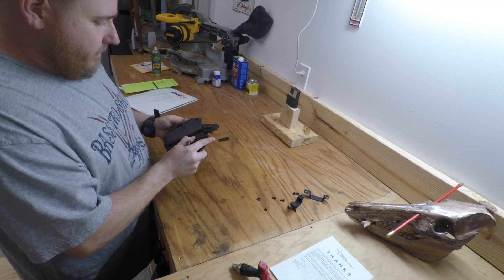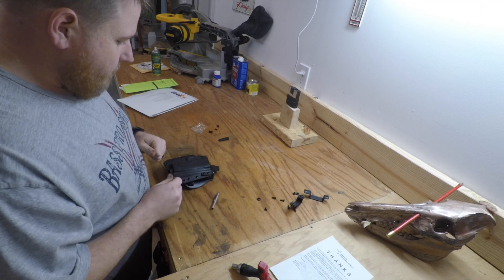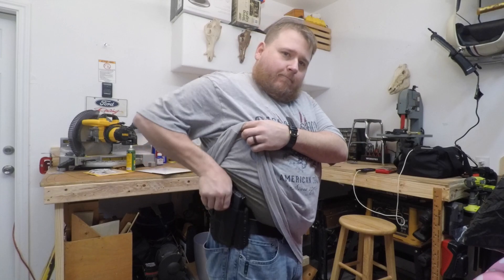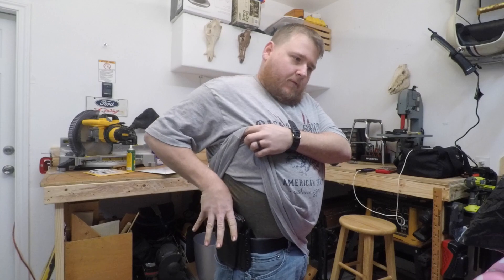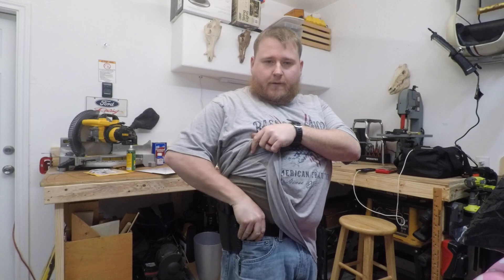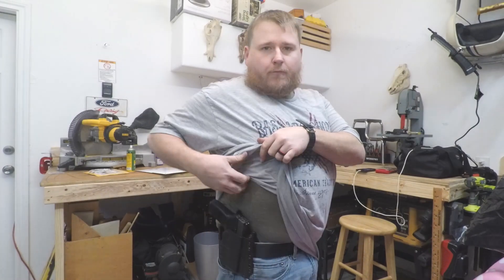I'm gonna go ahead off camera and get this tightened up. I'll test it out — see how it fits. Right there they grab really good, easy access, and because it's inside your pants instead of your belt you have more room to move it around wherever you want it comfortably.